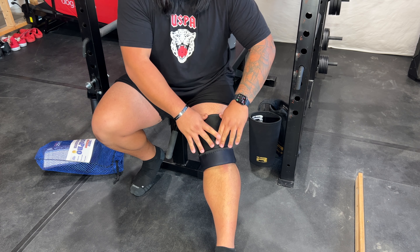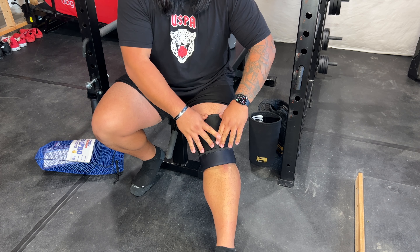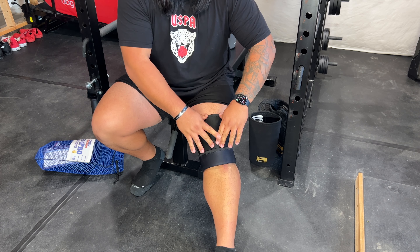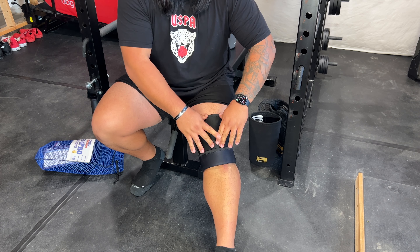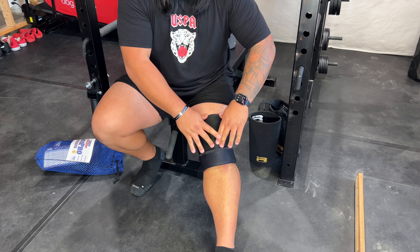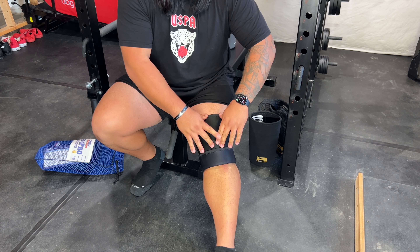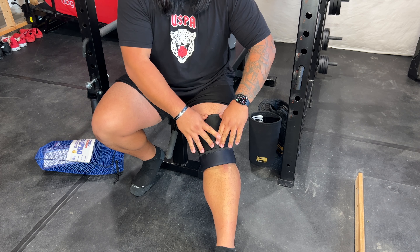Putting them on I'd say was about a six or seven out of ten, with ten being the most difficult. While sitting with my knee bent for a period of time, I did feel my feet and legs going a bit numb. However, standing up I don't really feel that concern — I feel very rooted to the floor and very connected with my actual squat. Hitting depth and coming up, I do feel these are a very solid option, definitely way more stiff than knee sleeves I've worn in the past.